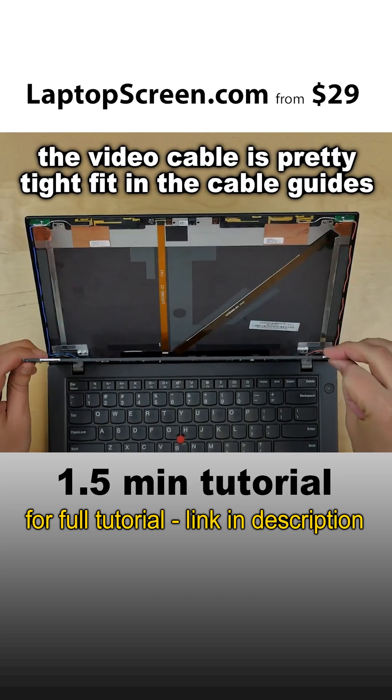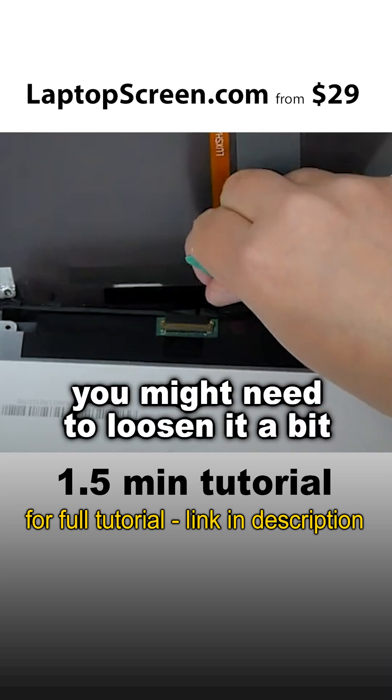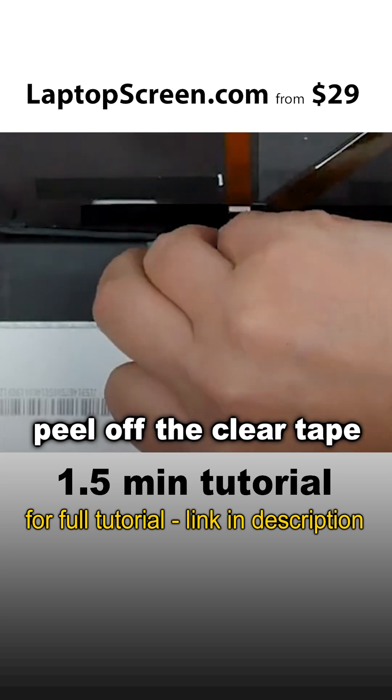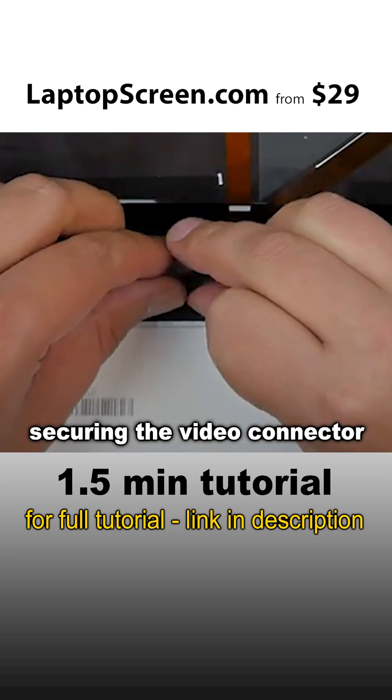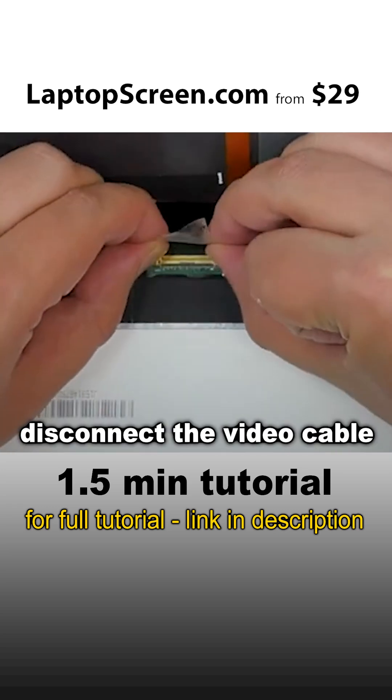The video cable is a pretty tight fit in the cable guide, so you might need to loosen it a bit. Using a plastic pick and fingers, peel off the clear tape securing the video connector. Open the connector's bracket and disconnect the video cable.